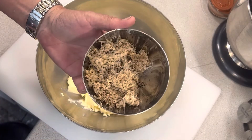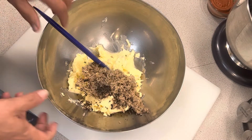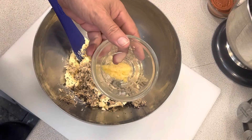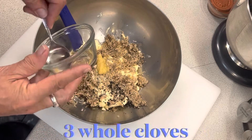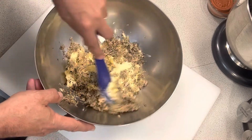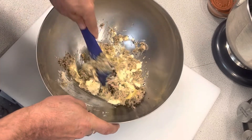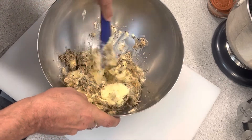I've taken the truffles and shaved them with a microplaner very delicately and put them into the butter — it's about 20% truffle to butter. I've also microplaned the garlic so it's a puree, and that's important because I don't want chunks of garlic. We know what happens when garlic burns — it turns everything bitter. So I'm going to mix this up well, and once it's all mixed, I'll make the log.